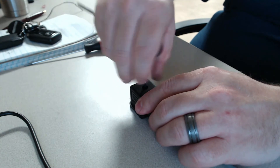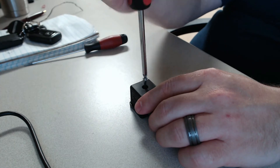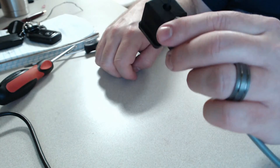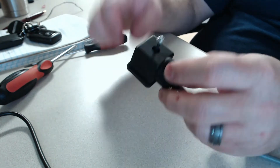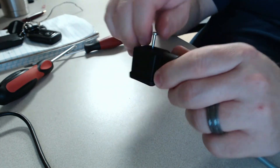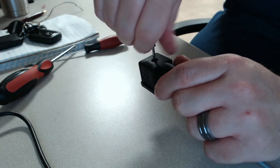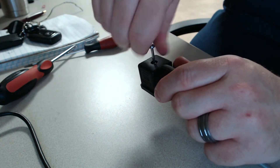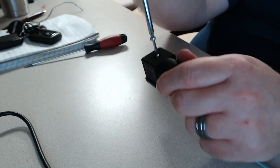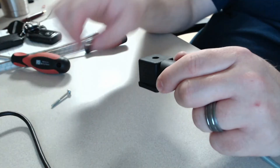Once it's loose enough it should pull out. You might need to thread it out — it depends on how old or new the connector is. Once the screw is loose you'll be able to pull it up and remove it off of your device like your float switch. Go ahead and remove this screw all the way; you might need to thread it out. This connector is new so it needs to be threaded out.